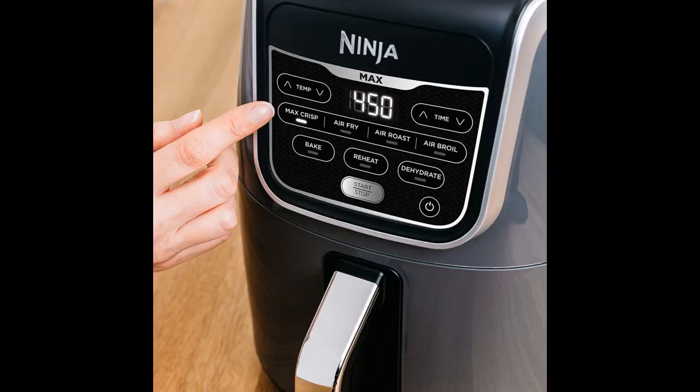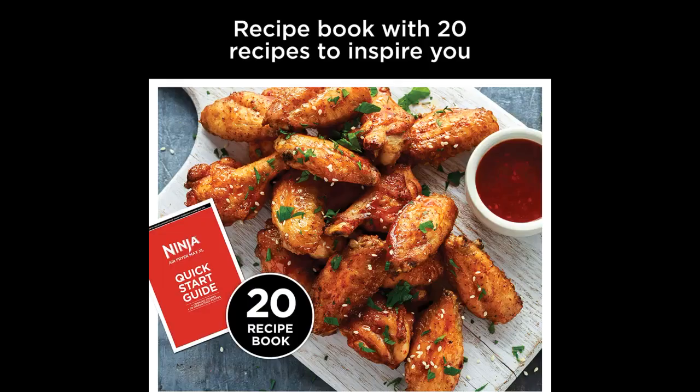We love our new air fryer. Food really tastes great and best of all no oily food. So far everything we've fixed has been great. It works great. Don't know what I did before.